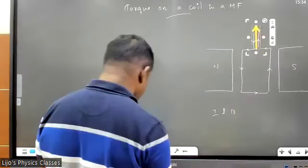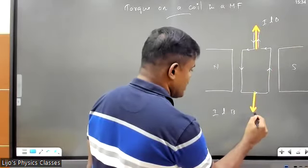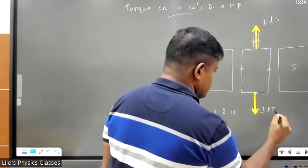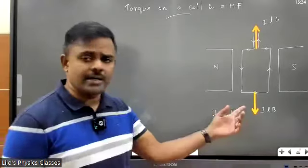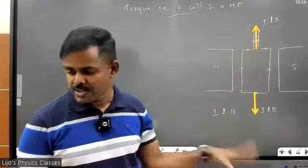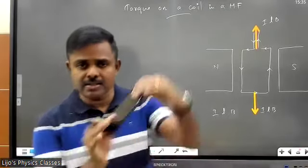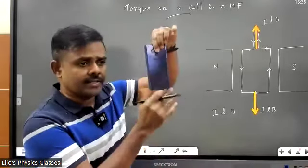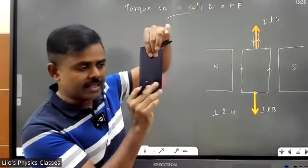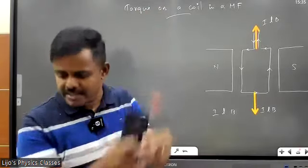So I'm drawing the force on the top conductor: force on the top conductor is ILB upward, and force on the bottom conductor is ILB downward. If you take the L×B direction you'll see one force is up and the other is down. The thing is, they are going to cancel out — if you keep the conductor this way, this conductor experiences a force up and this one a force down.